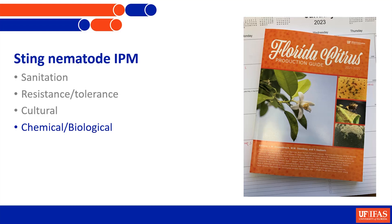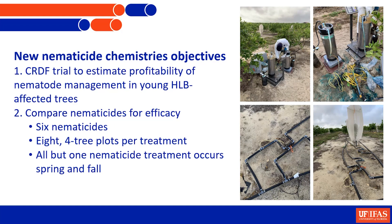What about chemical control? There are really no biological products available to manage nematodes effectively at this point. However, there have been a lot of new nematicides developed in the last few years - a real relief because there hadn't been for decades. The new nematicides are extremely safe to use compared to the old organophosphates and carbamates used to control nematodes. They're very effective, but using them in sprinkler irrigation under citrus trees still needs to be evaluated, as they're mostly used in row crops.